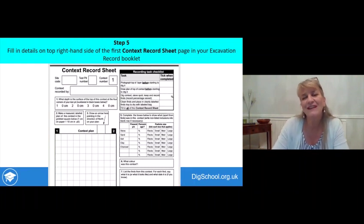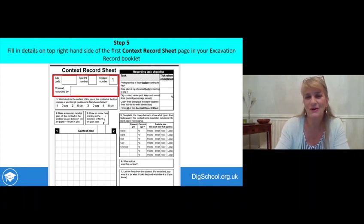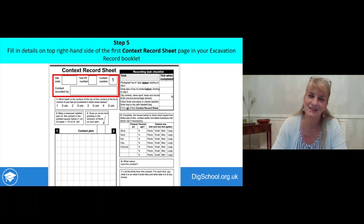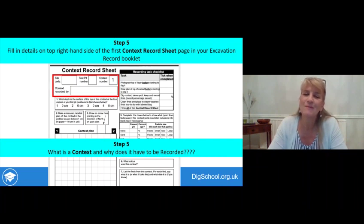Step five is to fill in the details on the top right-hand side of the first context record sheet, on page three of your record booklet. Once you've filled in the site details, the test pit number, and the name of the person doing the recording, the first context you excavate is context number one. You can then think about what a context is and why it has to be recorded.